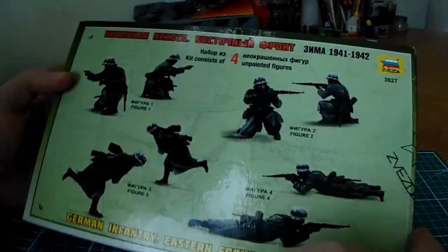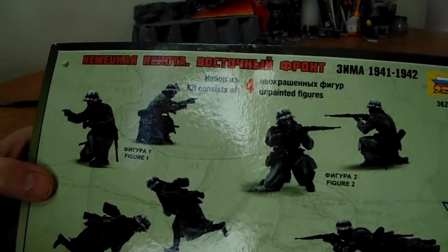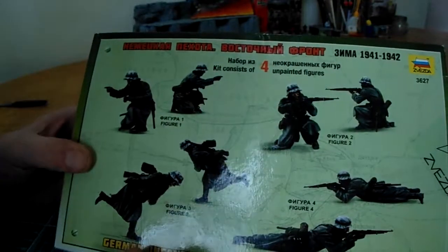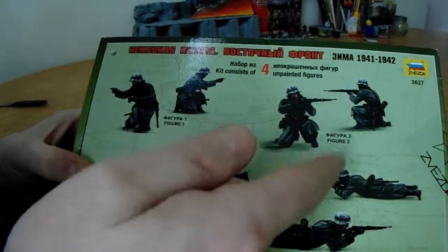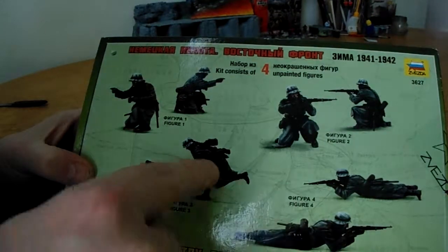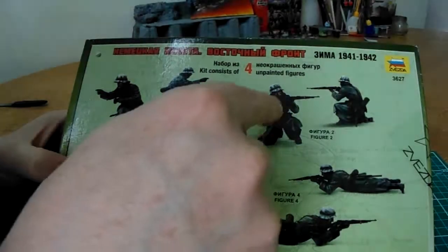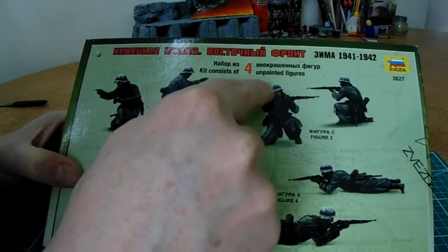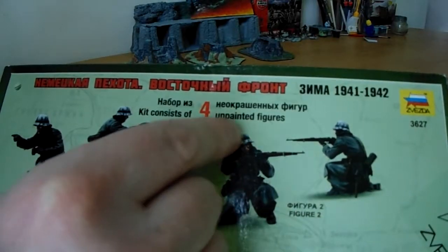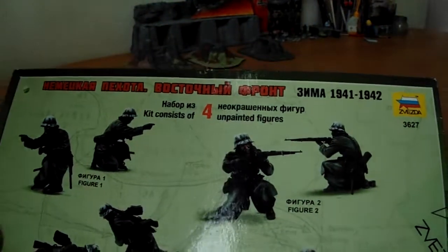We've not looked at the reverse, because on the reverse is a really excellent painting guide of the figures. These are the completed figures obviously, and you can tell they're the actual models — very nicely painted. So that's another excellent reference for a painting guide, with the almost winter tunics and the helmets. In this kit the helmets actually come with a winter camouflage band and camouflage over the actual helmets.